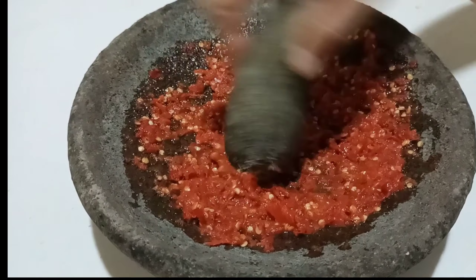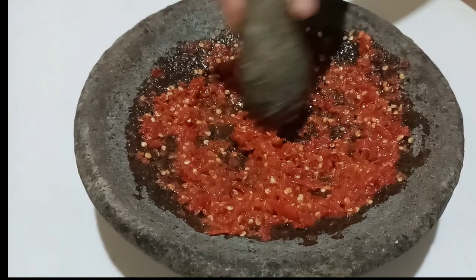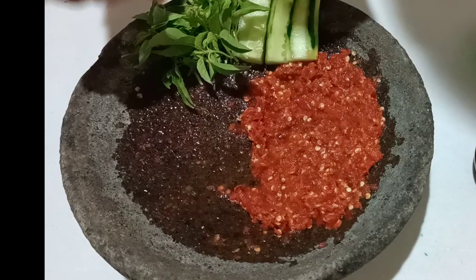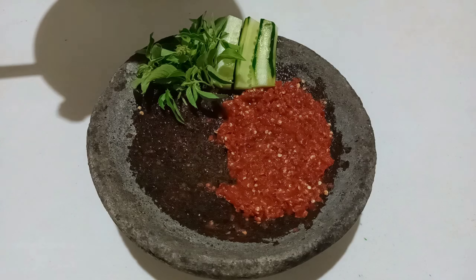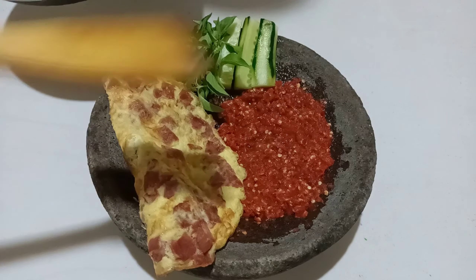Di sini sambal dan bumbunya sudah tercampur dengan rata. Kemudian saya akan lanjutkan cara penyajiannya. Jadi di sini cara untuk penyajiannya, saya akan letakkan telur dadar hamnya seperti ini saja.